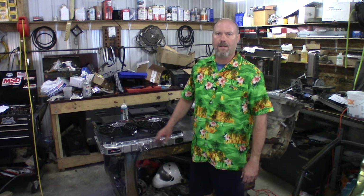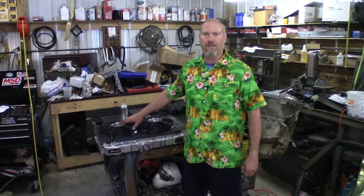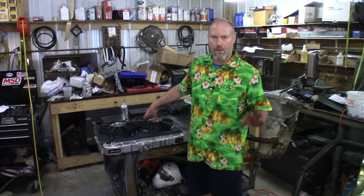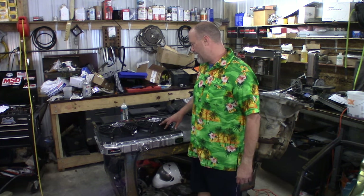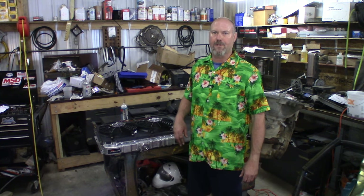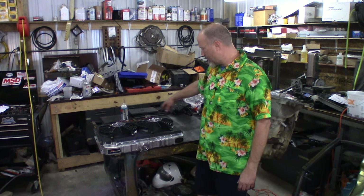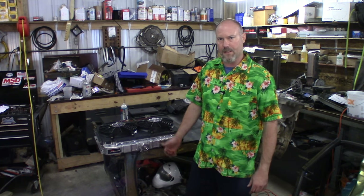We've got the radiator out on my welding table. I've got to rip my old electric fans and shroud off there. These are Permacool fans — supposedly 2,300 CFM each. I don't know if they are, but we're going to try a different setup anyway. I don't really like this shroud as it is. We'll get the shroud off, place the new shroud, and I'll tell you how to cut it, make some L brackets, and get it to bolt up.